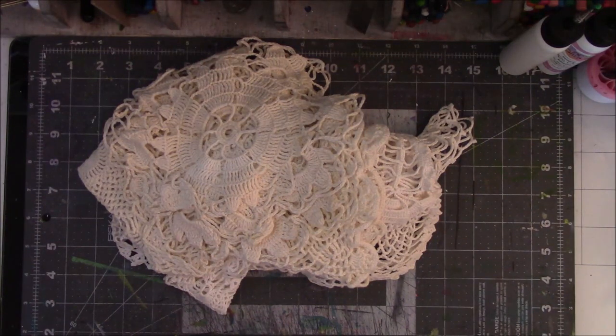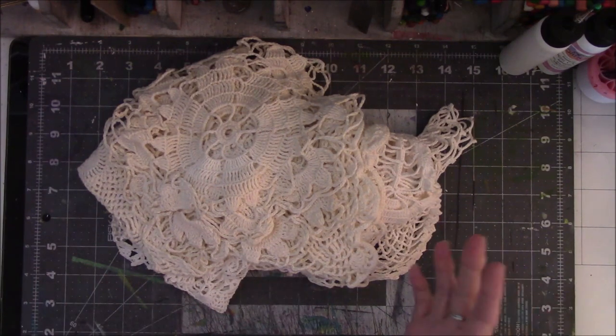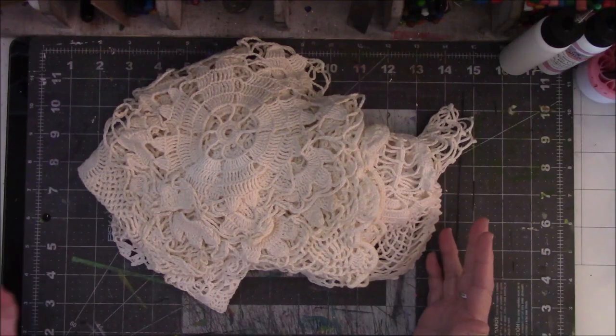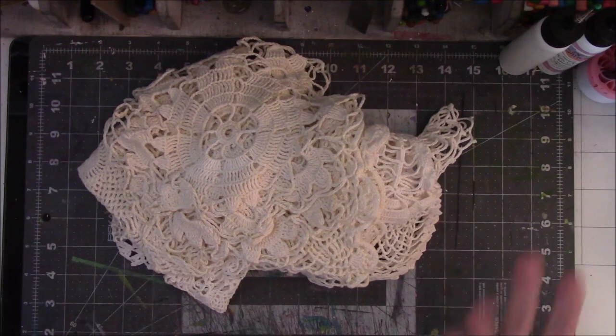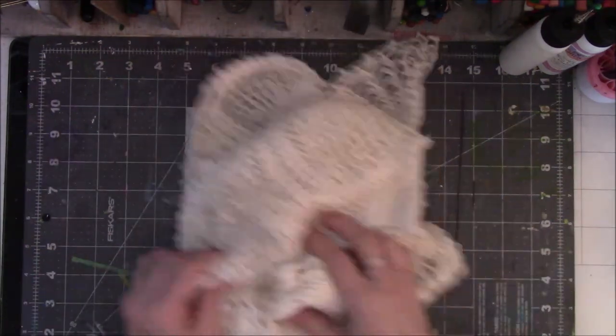My paternal grandmother died many years ago, and the family boxed up a bunch of her belongings and sent them to me — like costume jewelry, some framed photos of family members — and this was in one of the boxes that I got.